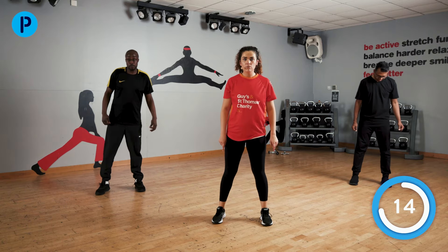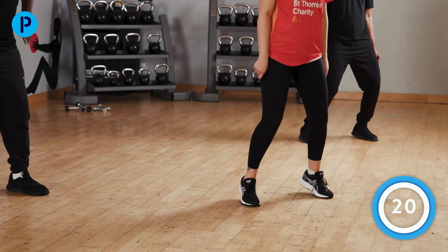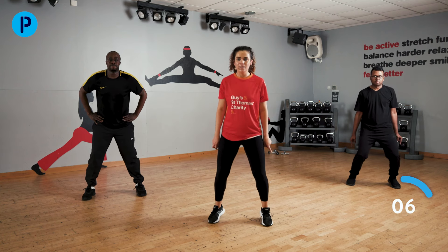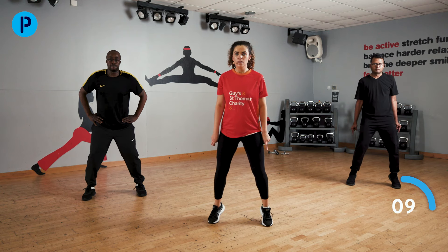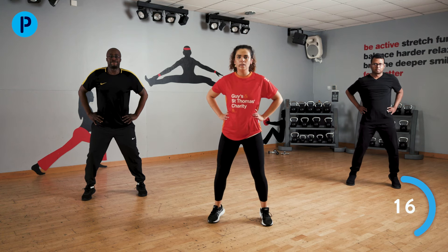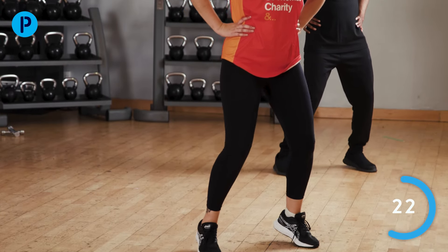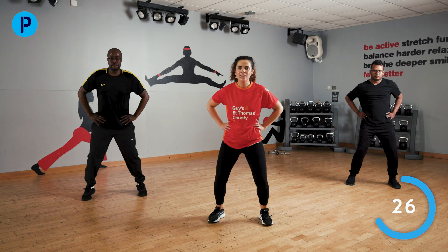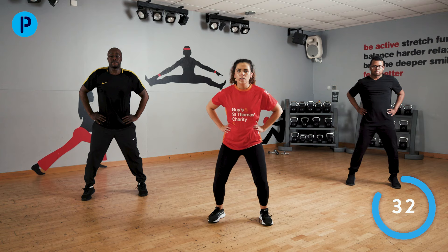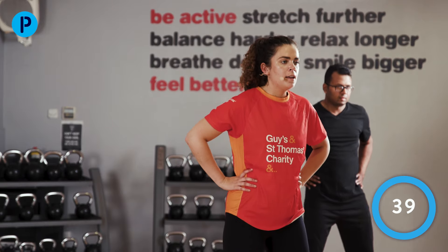Two more exercises. Remember the heel raise — knees bent, legs shoulder-width apart. Up onto our toes, keeping our knees bent at all times. Hands on hips if you want to. You are halfway through, keep this up. Last few — calves and thighs, can you feel it? And stop.